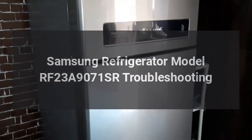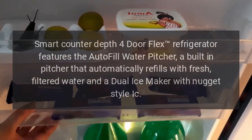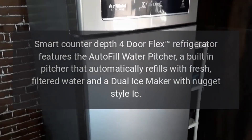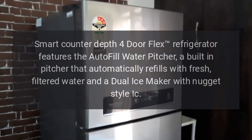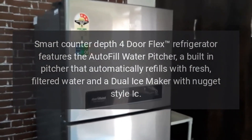Samsung Refrigerator Model RF23A9071SR Troubleshooting. This Smart Counter Depth 4-Door Flex Refrigerator features the Autofill Water Pitcher, a built-in pitcher that automatically refills with fresh, filtered water, and a dual ice maker with nugget-style ice.